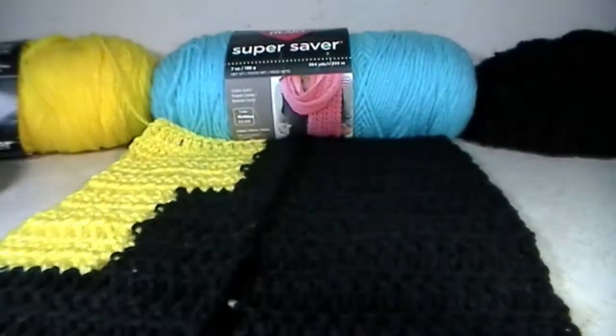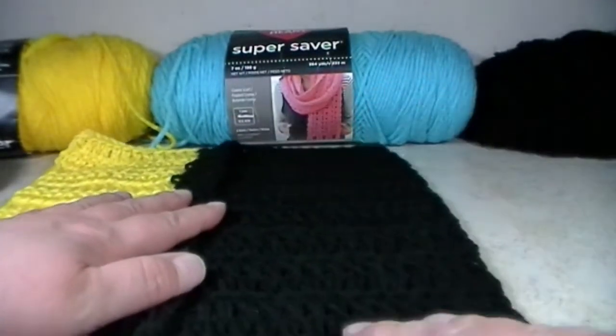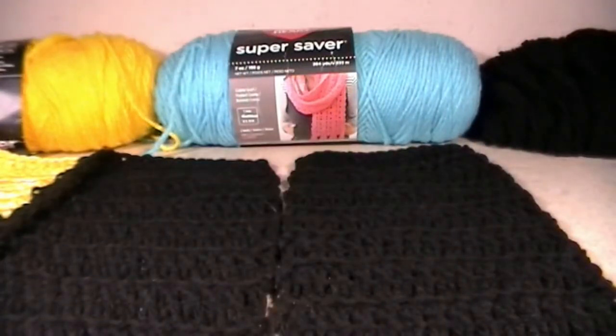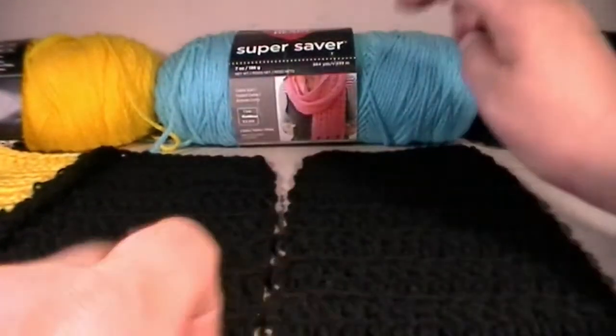Now we're going to grab 3.3 — that one is just all in black again — and we're going to get to sewing on that one. I am back and I grabbed 3.3. We are now going to connect it to 3.2.